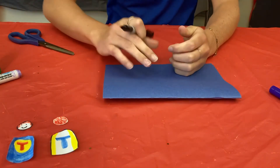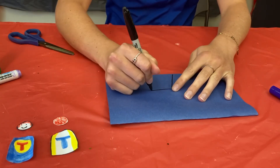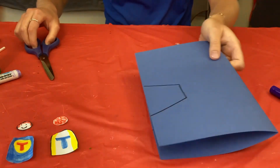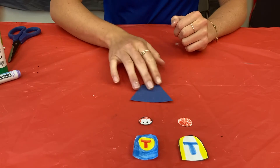Once you finish decorating your superhero, grab your construction paper. You can use a marker to trace, but you're just going to draw your cape for your superhero. Then take your scissors and cut out your cape.